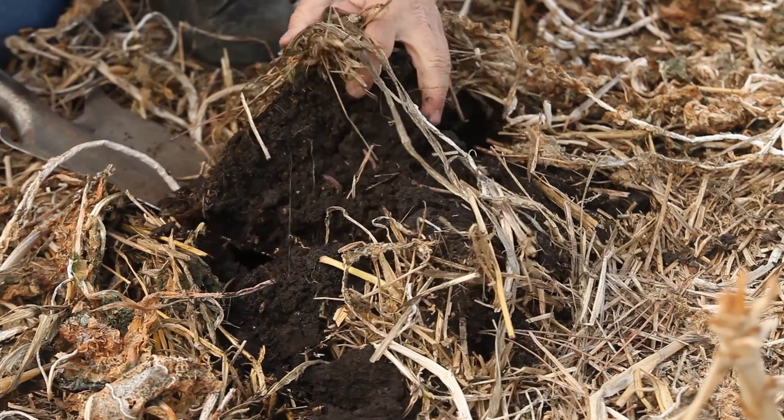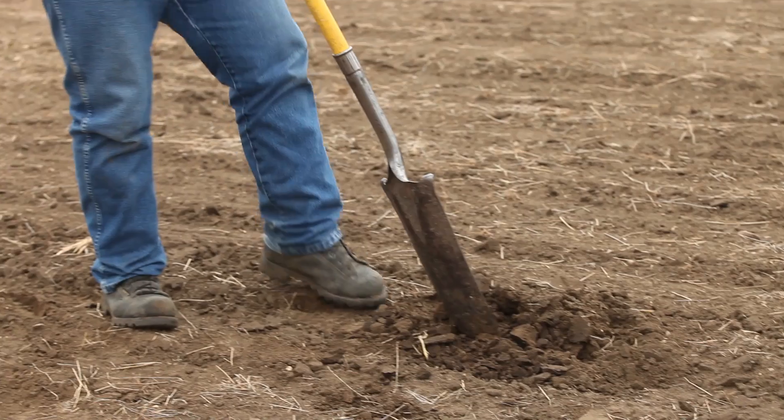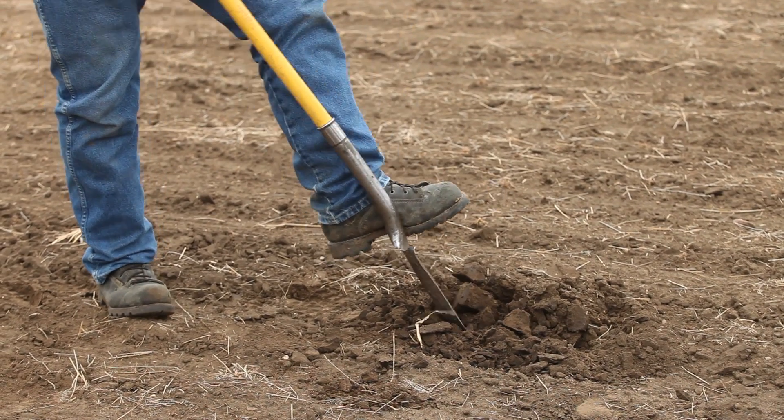What we have here are the soils that we looked at yesterday on my ranch. I took them home. These were the ones from the cover crop field that we looked at last night — I took them home and dried them out. This was the field we looked at that was under conventional tillage. I took that home and dried it out.